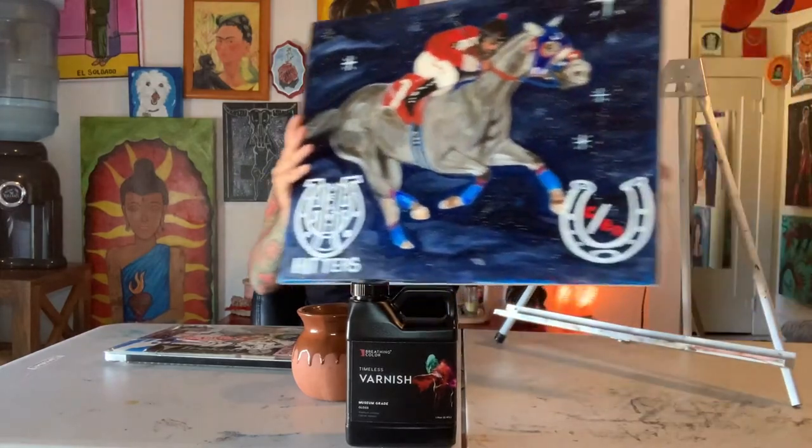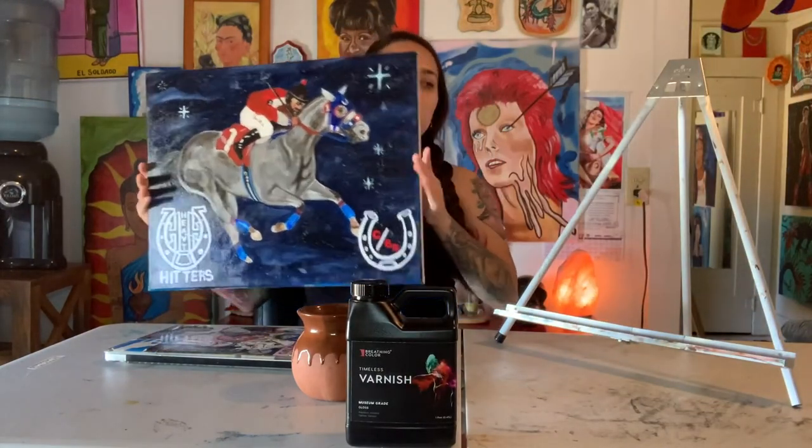We're here the next morning and this canvas is fully dry. I am completely pleased with it because it looks phenomenal — it's nice and glossy, and it brings out the vibrancy that I like, which is why I always choose gloss varnishes. The best part is it's not sticky at all. The Gamblin one, once it's dry, tends to have a semi-sticky consistency that can linger for weeks. This has none of that, and that alone makes this worth it.